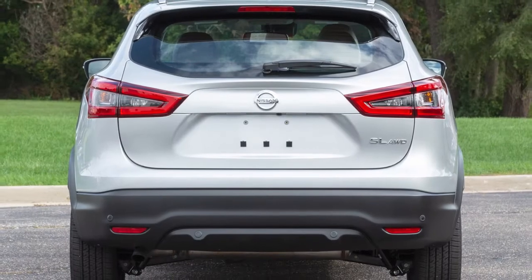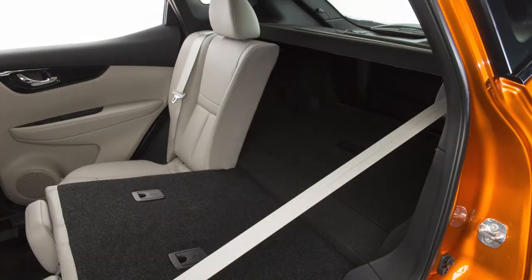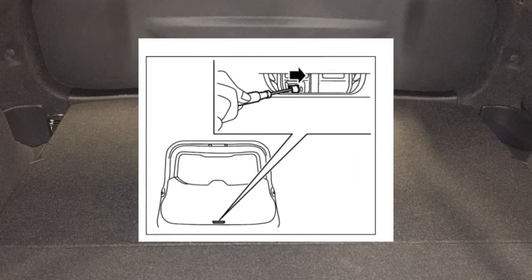If your battery is discharged and the liftgate cannot be opened, fold down the rear seat. Now remove this cover at the bottom of the inside of the liftgate. Beneath the cover is a lever. Move it to the right to open the liftgate.